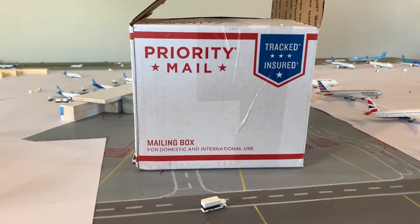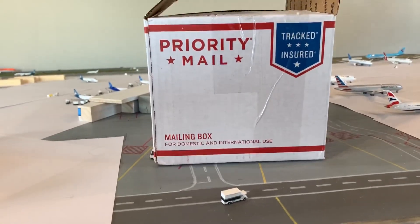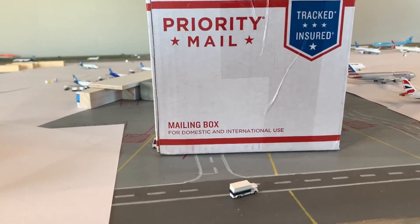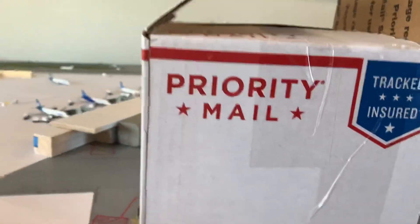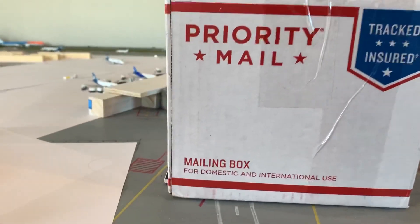Hey YouTube, Dreamers2000 here, coming at you with an unboxing of three new NG models. Sorry it's been a little while since the last video — I've just been real busy with flight training and school and work.